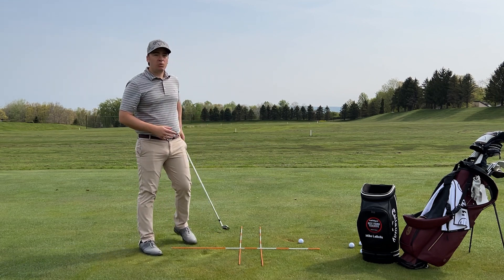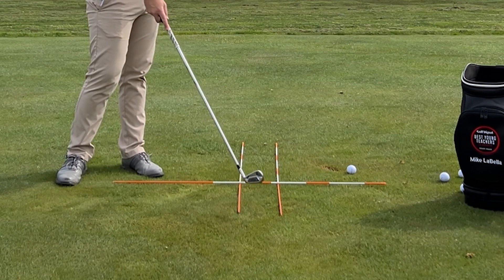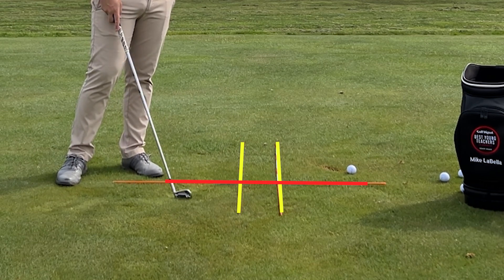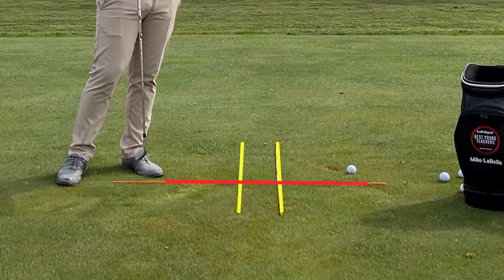This is my runway drill. What I do is I take three alignment rods — two for the plane to take off and land, and one. We're going to pretend this is all water back here. We don't want to get stuck in the water. We want to make sure that we land the plane safely without dipping into the water and losing all of our passengers.